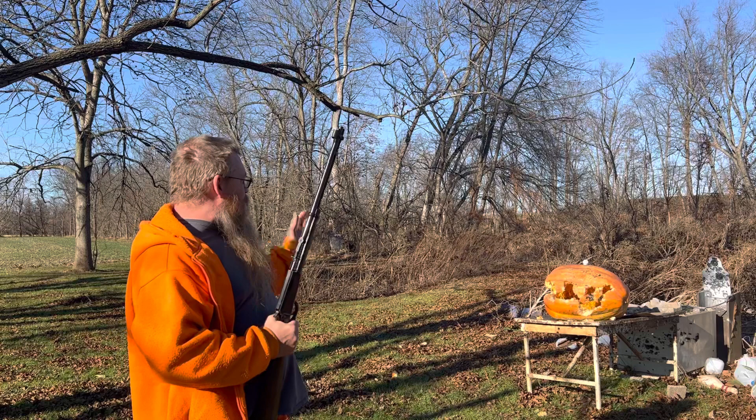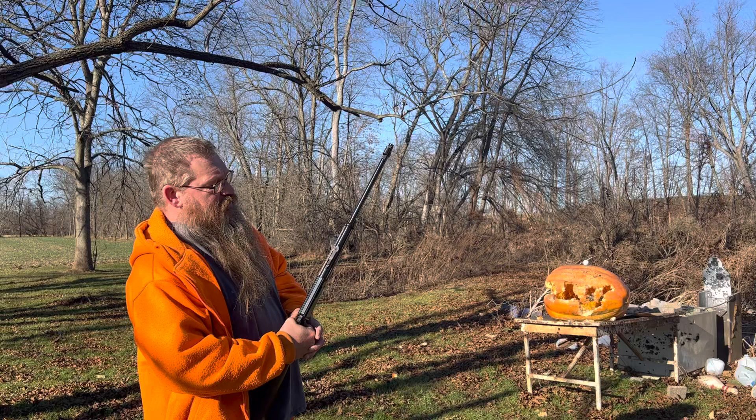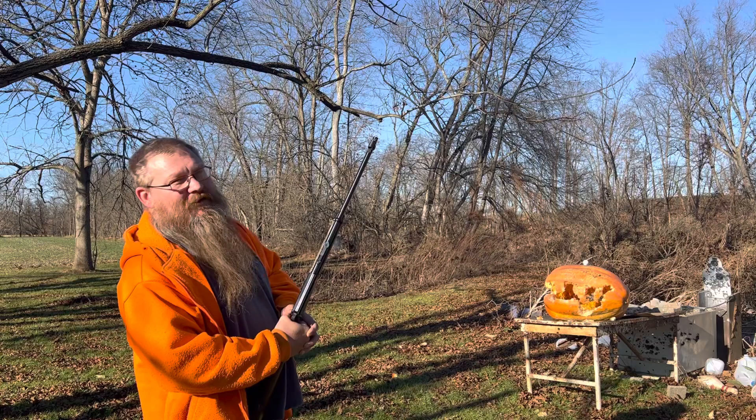Got a golf ball sitting on top of that busted up pumpkin. I'm just wondering, could I hit it without hurting the fruit? That's why they call it a garden gun. I'm gonna back up a little bit and try it, because I almost had to use this to get my grandson's drone out of the tree. I want to know if I would have destroyed his drone or if I would have hit the limb and brought it down.